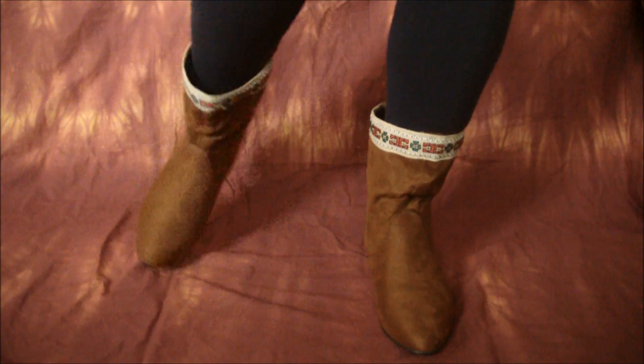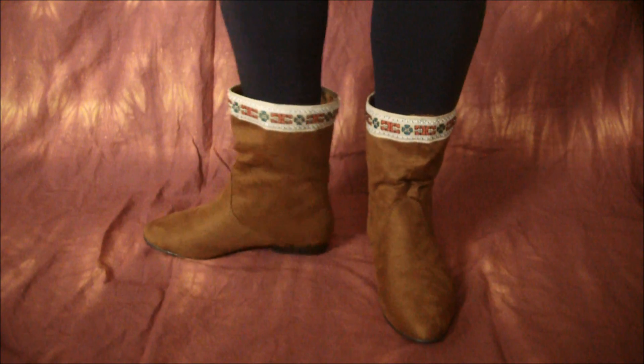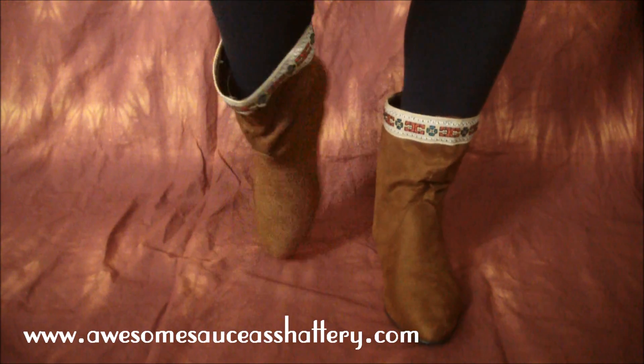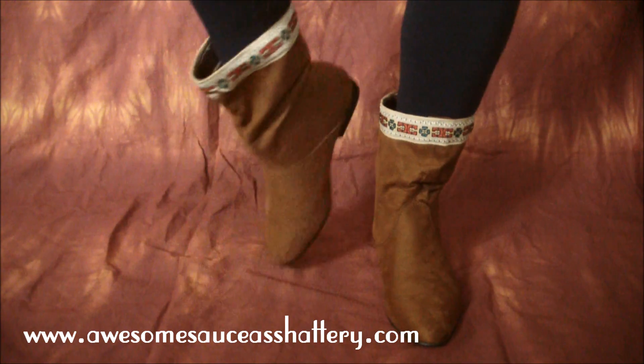Pop on your groovy new boots and head out on the town! For more fantastic tutorials, be sure to check out my blog at awesomesaucehashattery.com, and until next time!